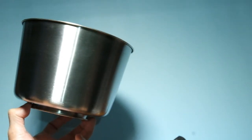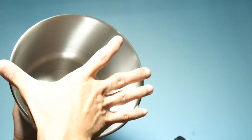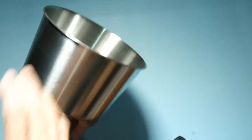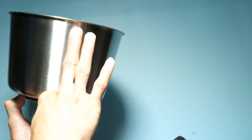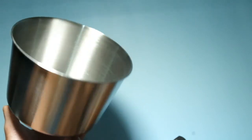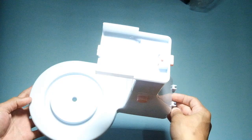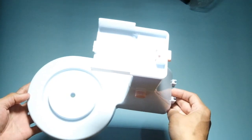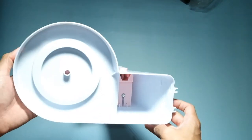Ang measurement ng top diameter ng mixing bowl is 18 centimeters. Ang bottom naman nito is 14 centimeters. And then ang height is 11 centimeters. So ang approximate converted volume nito is 2 liters. This is the top view, side view, isometric, and bottom view.